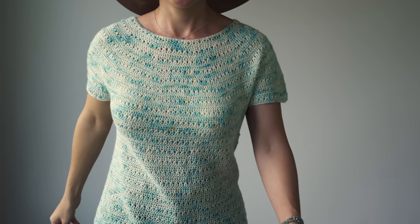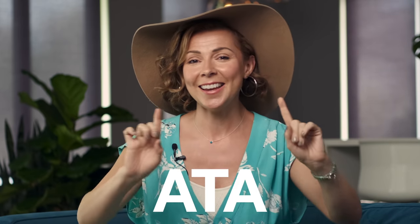Now that you have done a gauge swatch, picked your size, made your beautiful sweater, and learned how to take care of it, you get to go out and wear your beautiful new piece. And above all, make sure to keep your confidence high. I know it can be easy to get discouraged, but let's not do that on our first crochet top. Don't get discouraged — speak kind words to yourself. You have got this. You're going to make your first top, it's going to be amazing, you're going to wear it and love it. After all, it's just one stitch at a time.